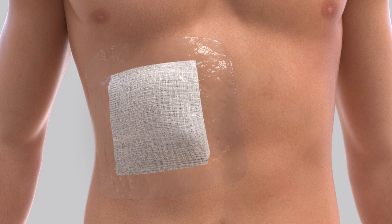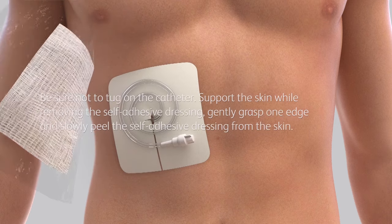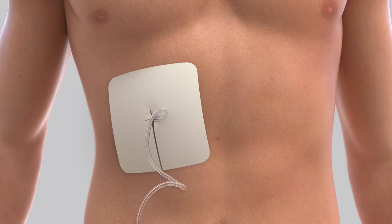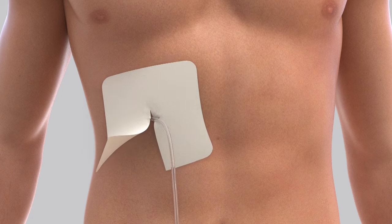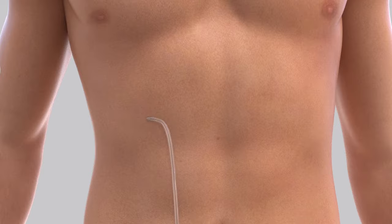Remove the dressing from the area around the catheter and discard it. Be sure not to tug on the catheter. Support the skin while removing the self-adhesive dressing. Gently grasp one edge and slowly peel the self-adhesive dressing from the skin. If you notice any redness or swelling around the catheter, any fluid leaking, or if the white cuff is visible on the outside of your body, continue the drainage procedure and then call your doctor or nurse to report what you see.